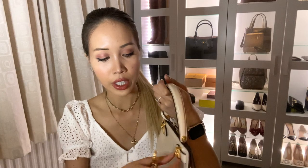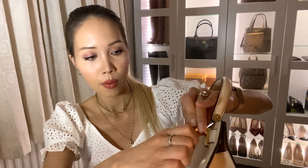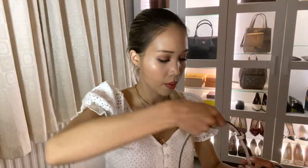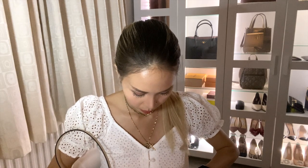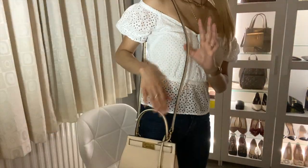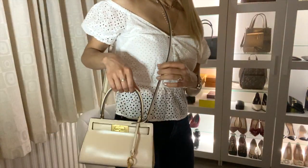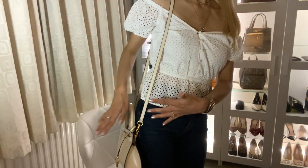To attach the crossbody strap you just hook it onto these little rings at the back. And there we have it. For me the crossbody strap is a little bit long, so I'll probably get it adjusted — I typically like my bags to sit around hip height, and this sits a bit below that.